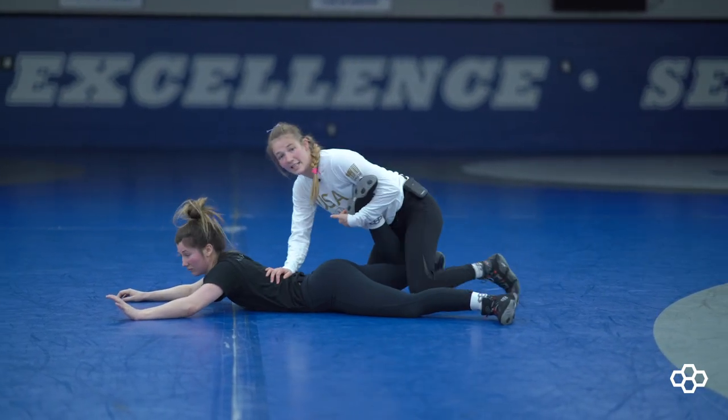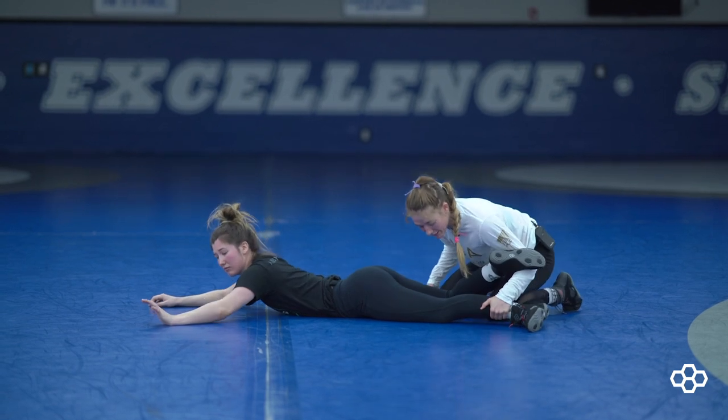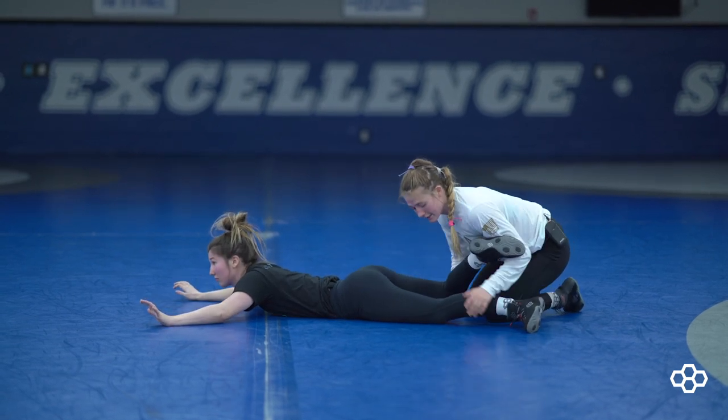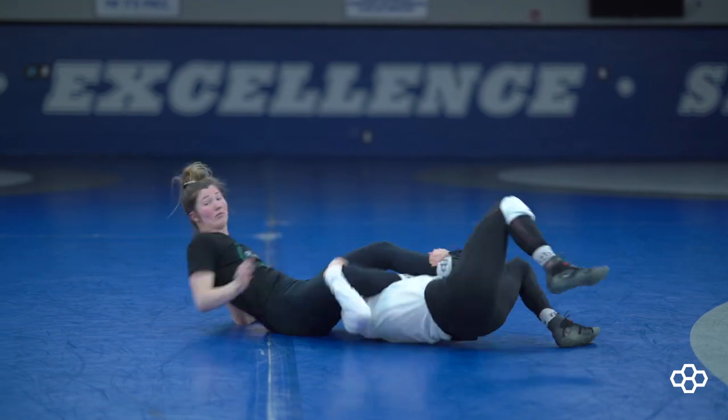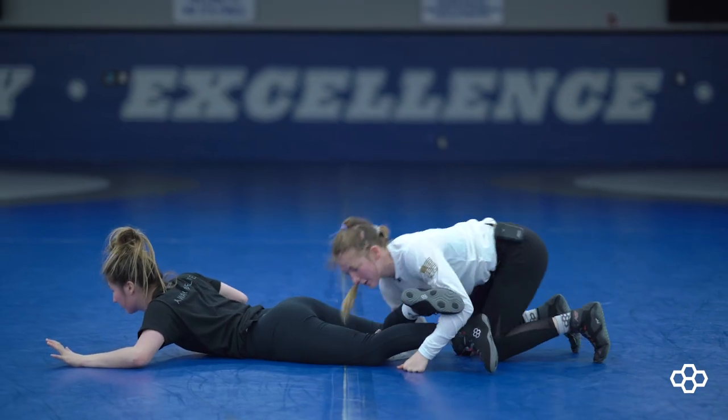So this is a really sneaky kind of trap to this. From here, all you need is a pull on this knee, and I block this knee with my head. So I'm coming here and just pulling in through there to get my exposure.